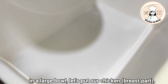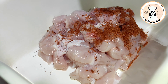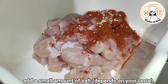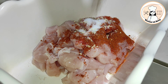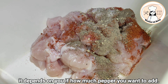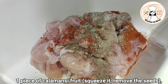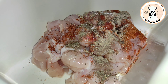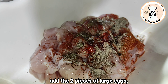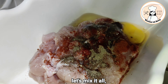Lagay lang po natin itong ating chicken, ating paprika, ating seasoning, tsaka yung asin, yung paminta — nasa inyo po yan kung gaano karaming paminta gusto niyong ilagay. Ating calamansi. Ating itlog. Sasama-samahin lang po natin yan.